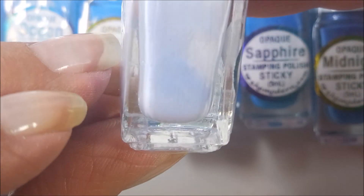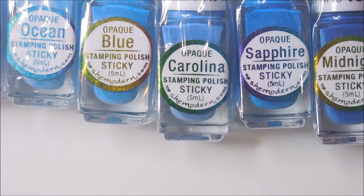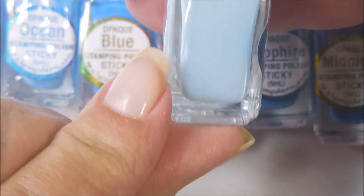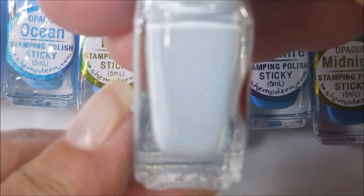And then we have iceberg — a really, really light purpley blue, more blue I guess. And then sky. Next up we have arctic, a super pale baby blue.